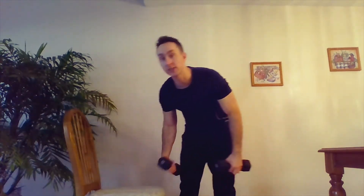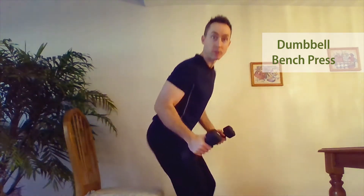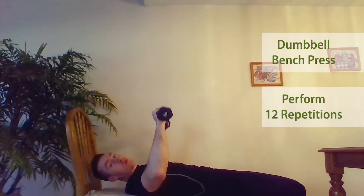So how can we apply this? First, let's say we take the dumbbell bench press. You would have your dumbbells, set yourself up, come down to the bench, and then you would perform 12 repetitions.